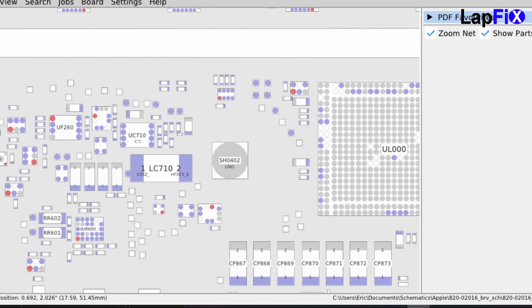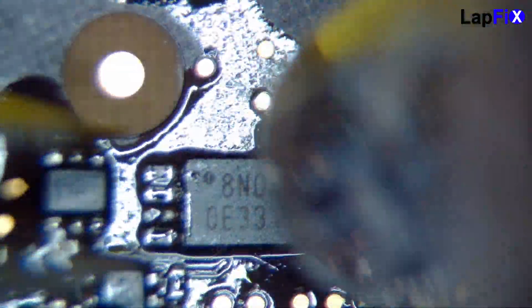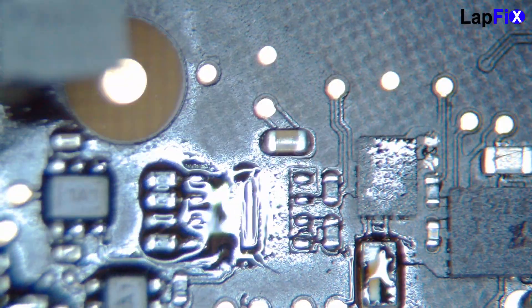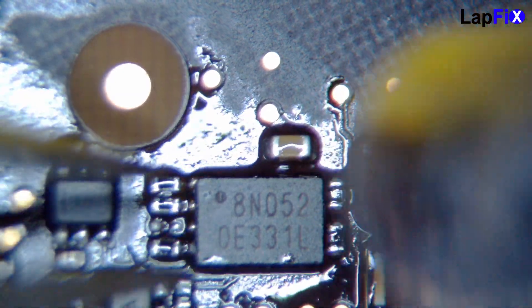Let's replace the UF260 using the same process — some flux, hot air — just remove it and it comes right up. We also have our donor component ready, so we'll go ahead and put in the donor. Now let's test it and see if it works.